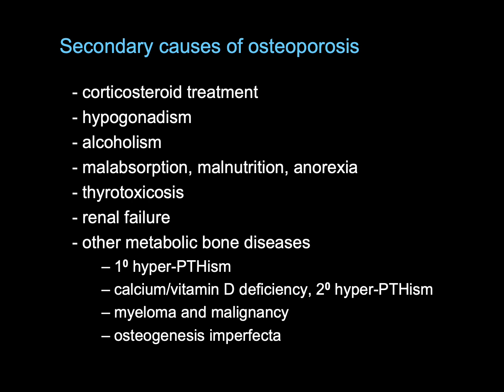Certainly when somebody has a very abnormal Z-score, this should be a trigger for further investigation and questioning. There is little point treating somebody with sophisticated osteoporosis treatments but failing to correct their thyrotoxicosis.